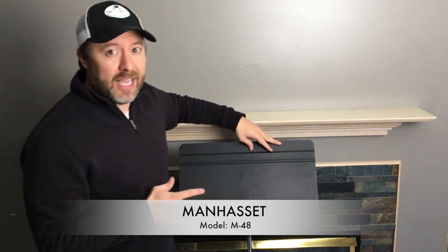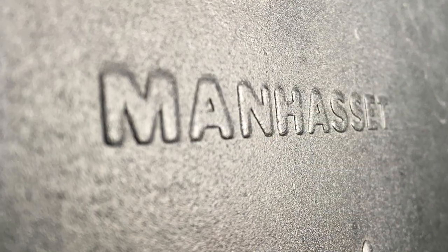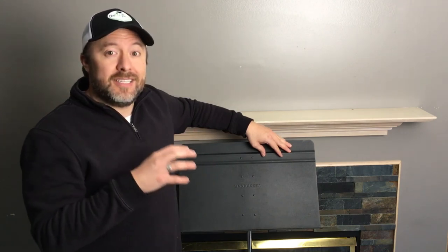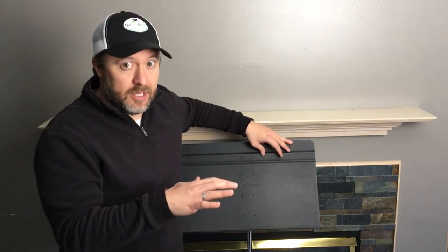The first music stand I want to talk about today is unquestionably the gold standard for music stands, and that is the Manhasset. This is the Manhasset M48 and it is the most used music stand probably in the world. I don't know that I've ever been to a facility, a school, or a concert hall that didn't have these as their primary.